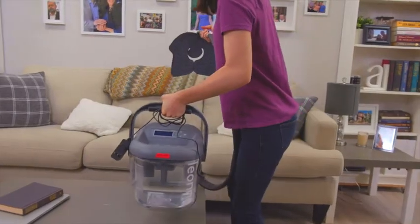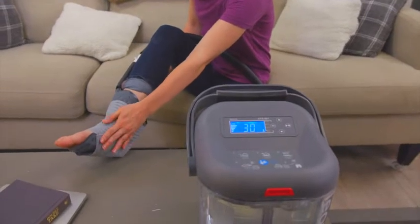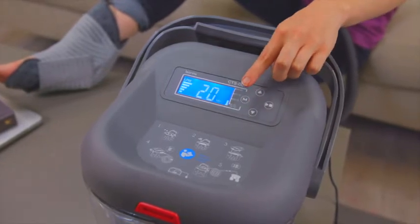To begin your cooling therapy, apply the pad to the affected area and secure it into place utilizing the elastic bands. Then turn on the machine with the switch at the back of the lid and select your session cycle time of 30 minutes or less and click play.